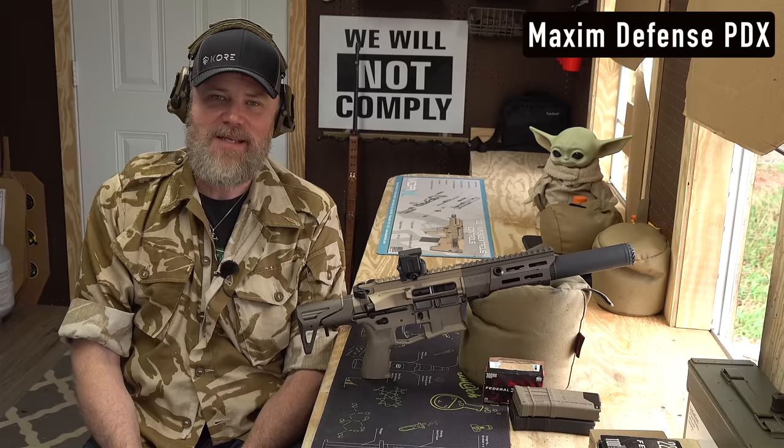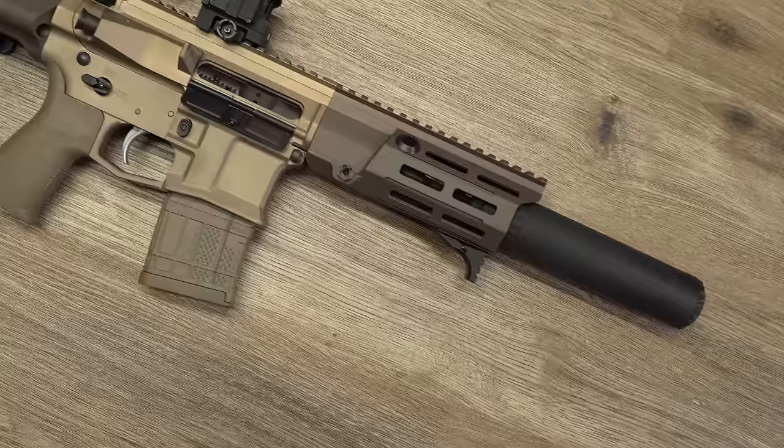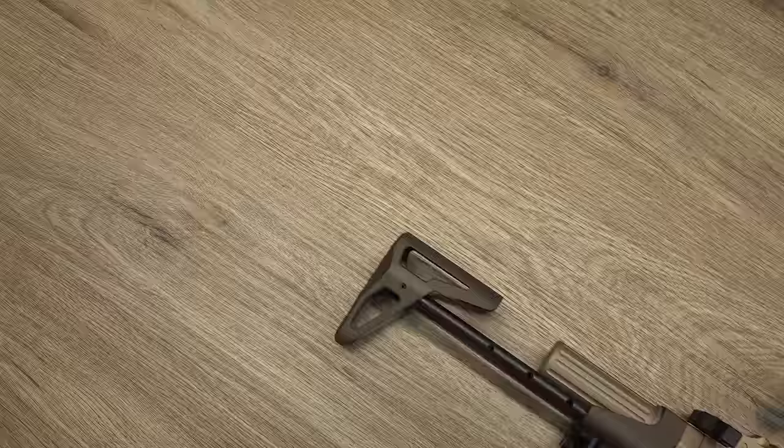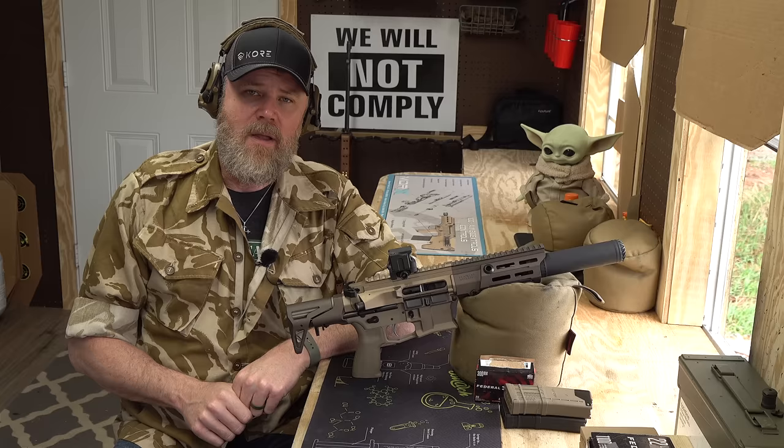Hey guys, welcome back. Today we're going to talk about the Maxim Defense PDX — a very small little rifle. In this case, this is a factory SBR, property of Copper Custom. We had previously shown a pistol version chambered in 7.62x39 and got performance data on that, along with 300 Blackout, so we're not going to rehash that. Today I just want to talk about the 300 Blackout version of this firearm.